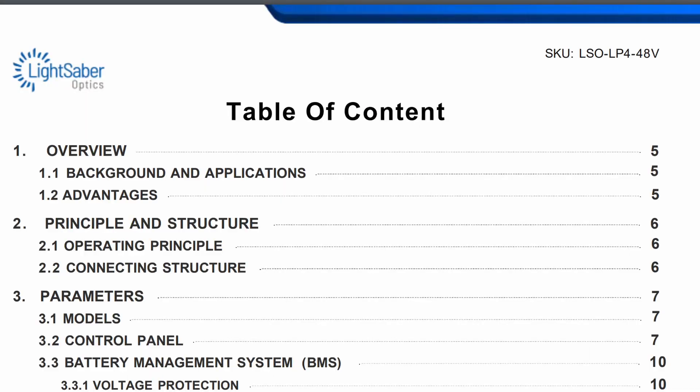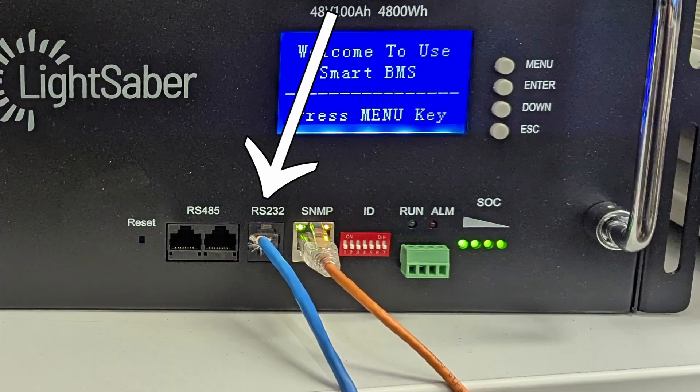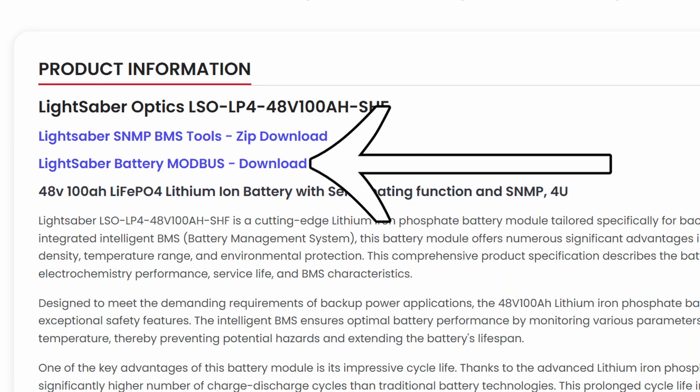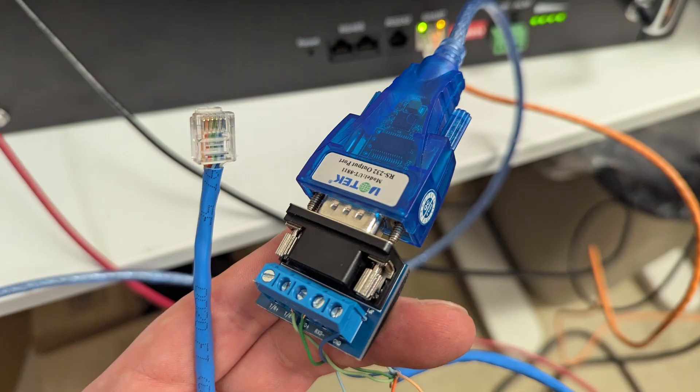The documentation for these isn't amazing, so I just wanted to quickly cover the software. Firstly, you want to download the right utility. The Lightsaber SNMP BMS tools link on the product page will work with the RS-232 port to monitor and configure the battery, while the Lightsaber battery Modbus software will only work on the RS-485 ports and the appropriate RS-485 adapter. The RS-232 cable is the only way to configure the network access part of the battery.